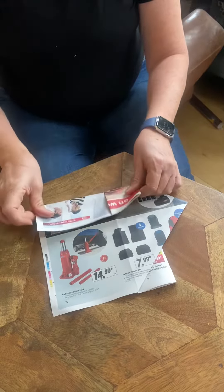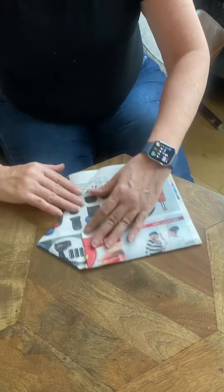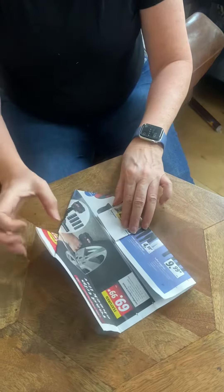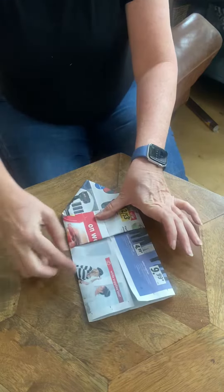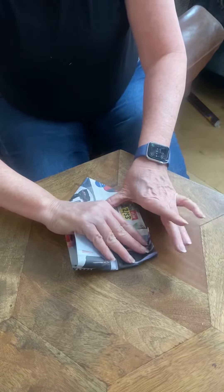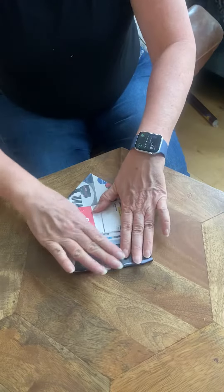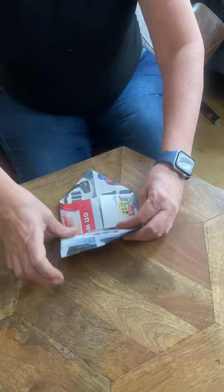This is the center. You're going to fold this to the center and this to the center, and you're going to fold this down to this part and then again, so that you'll be folding right here.